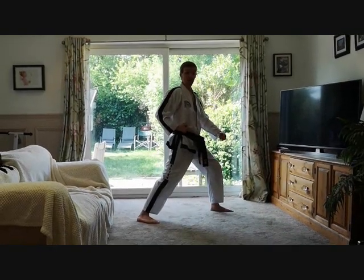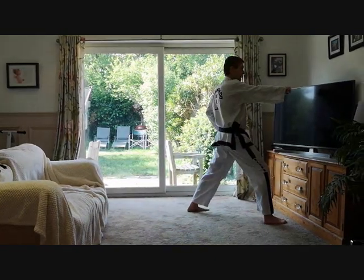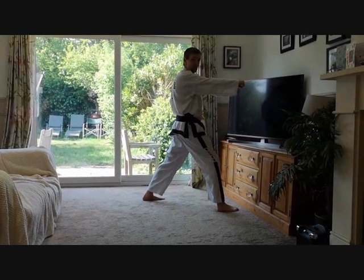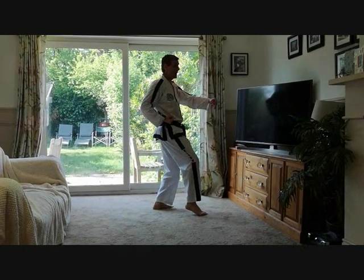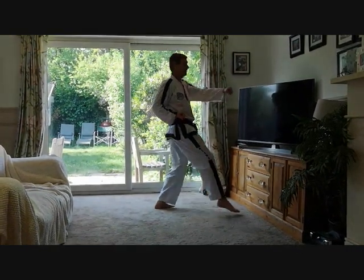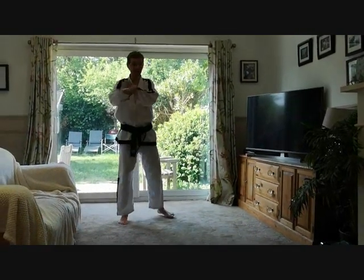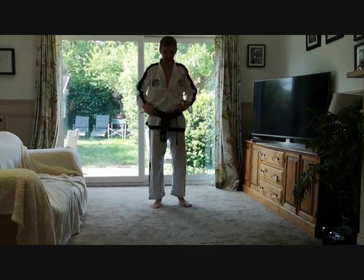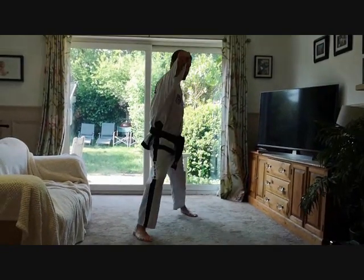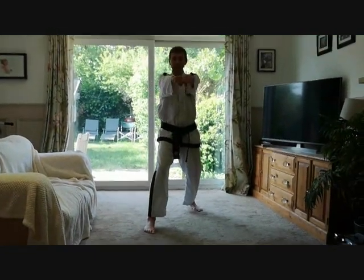Next movement: basic middle punch in walking stance. Using the same principles from the Sajjarugi video — holding your hip back as much as you can, then flicking it out the last third of the motion, turning it the last third. One thing you see quite a lot is this motion. Also, don't forget to keep your shoulders square — it shouldn't be this, it should be square.